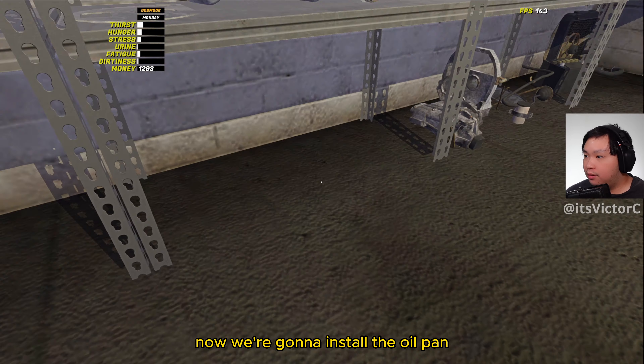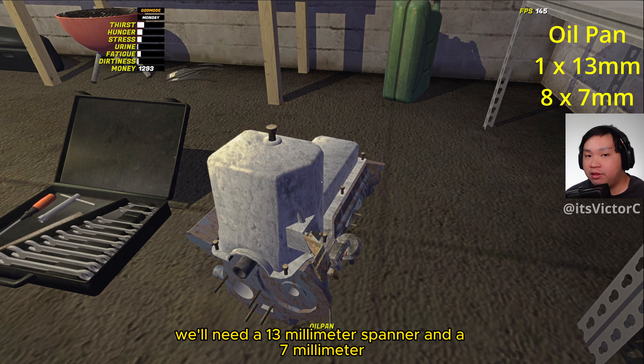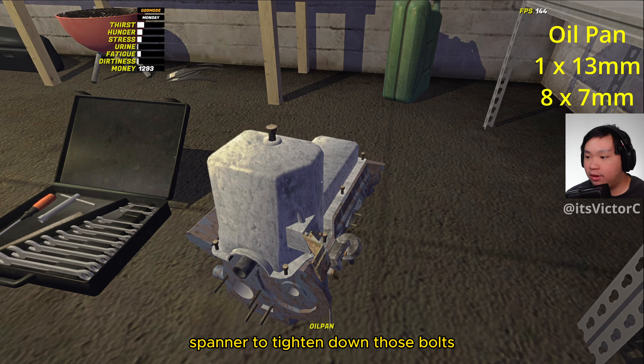Now we're going to install the oil pan. To tighten down the oil pan we'll need a 13mm spanner and a 7mm spanner to tighten down those bolts.